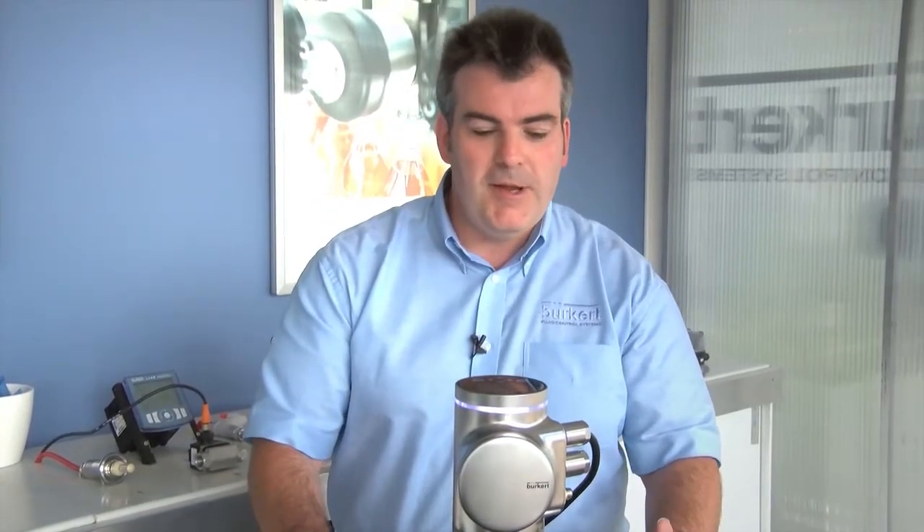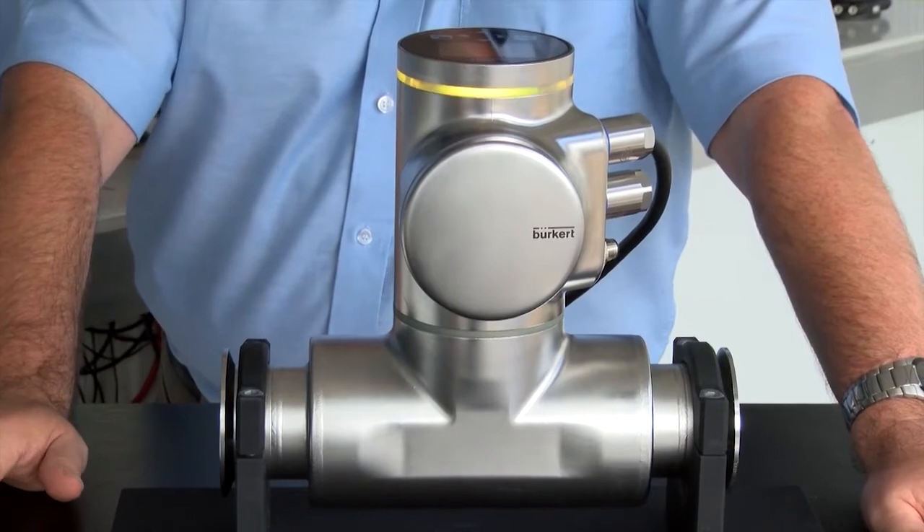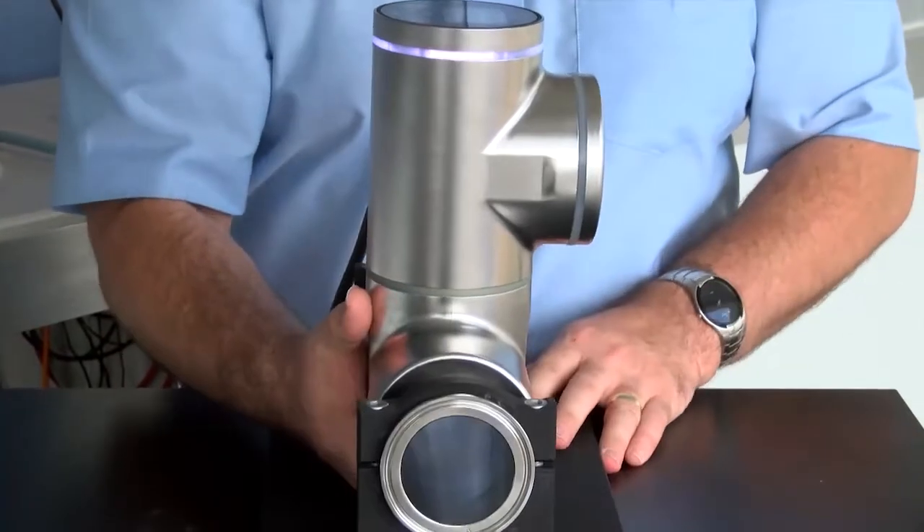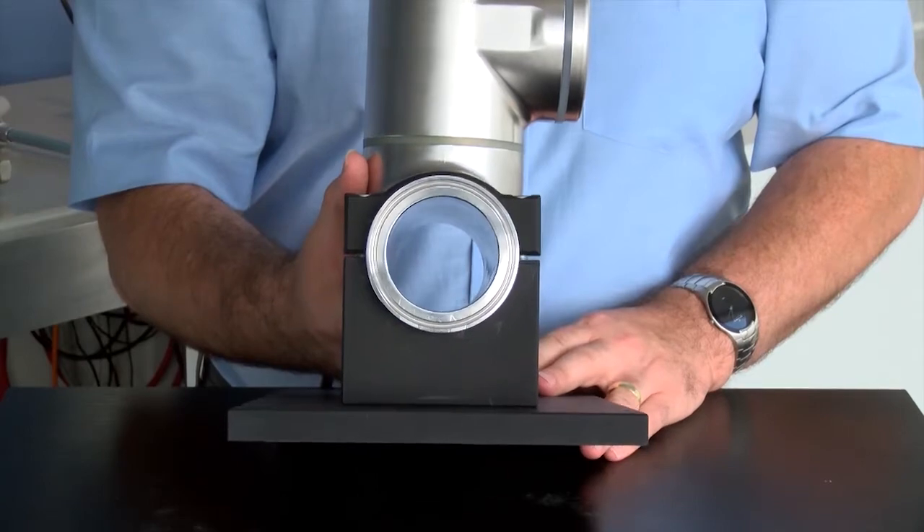This is a flow meter very different to anything that's ever been seen before. It uses SAW — surface acoustic wave technology. The main benefit of this flow meter is its clean lines inside the tube itself. If we have a quick look inside, there are absolutely no protrusions, nothing to interfere with the flow path.